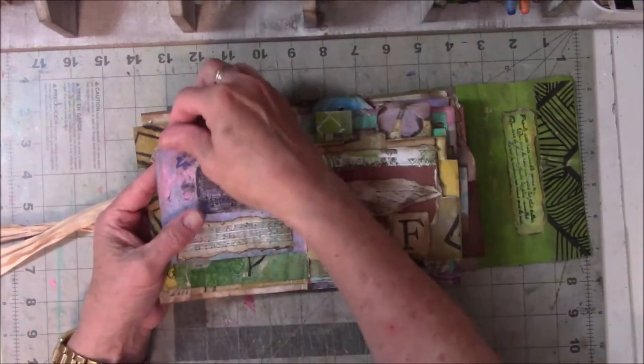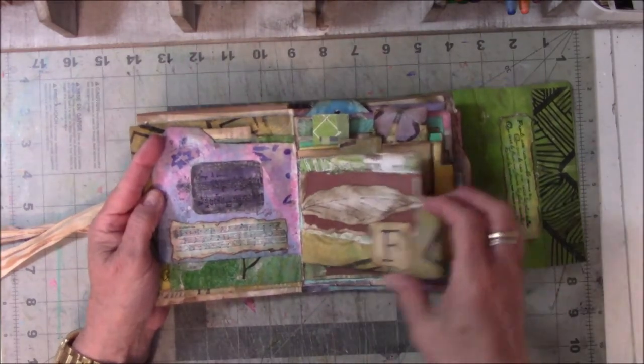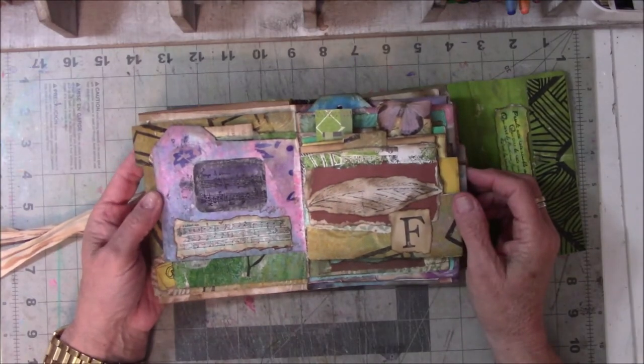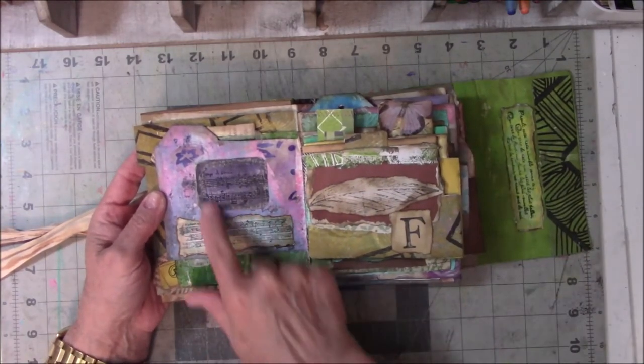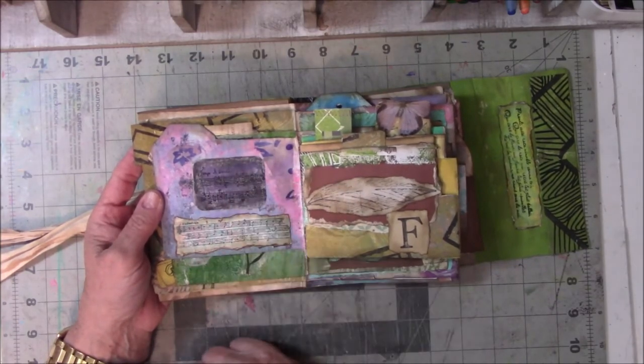I like using these heavy-duty tabs, so I've been trying to put a lot of tabs on things because the pages are so uneven that using the tab helps. These are just stamps that I made look a little bit old. This one didn't go as well as I wanted it to, but I still like it.